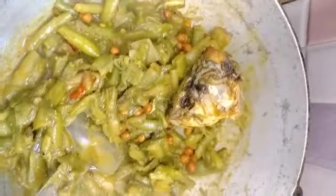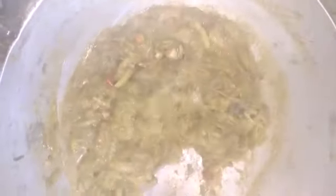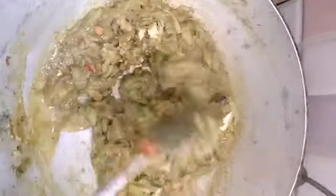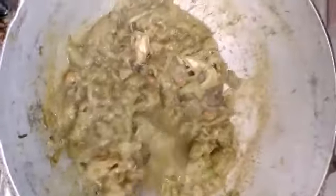I just have to use this machine. When I do this, I use this machine to give it away. This machine is actually used to help with the recipe. I am very comfortable with it.